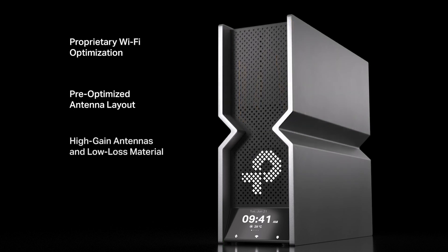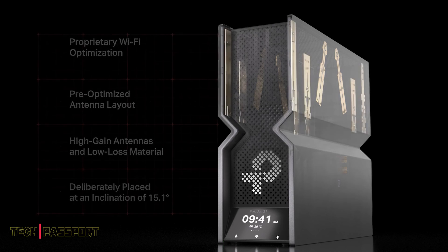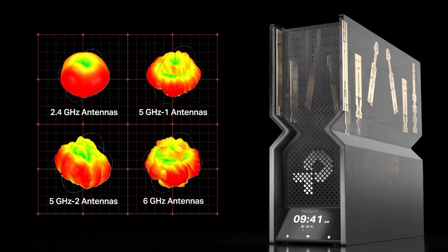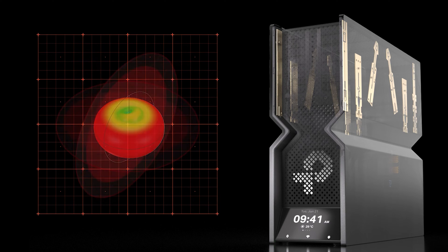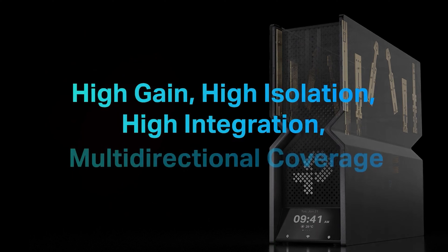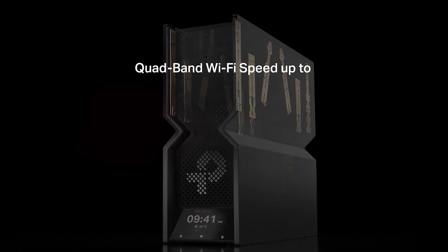Without needing further manual adjustment, the antenna layout has been optimized to match their frequency band patterns. This improves the isolation between the frequency bands and reduces interference. All antennas are designed with a high-gain structure and low-loss material to ensure high-gain and high-efficiency for strong, reliable Wi-Fi signals over larger areas. The 5 GHz antennas are specially designed to be placed at an inclination of 15.1 degrees, optimizing three-dimensional range and achieving high-gain, high-isolation, high-integration, and multidirectional coverage.